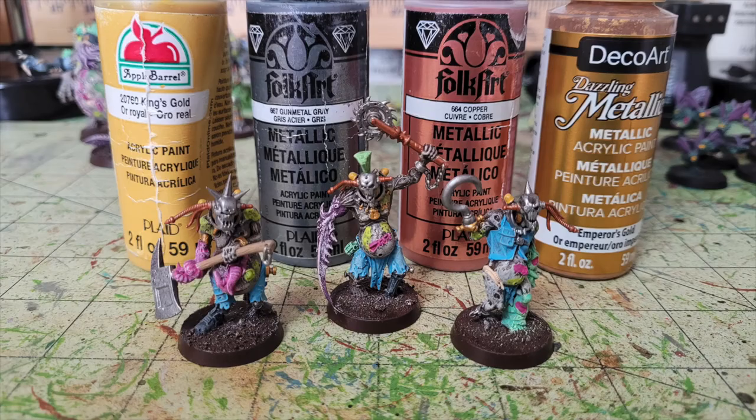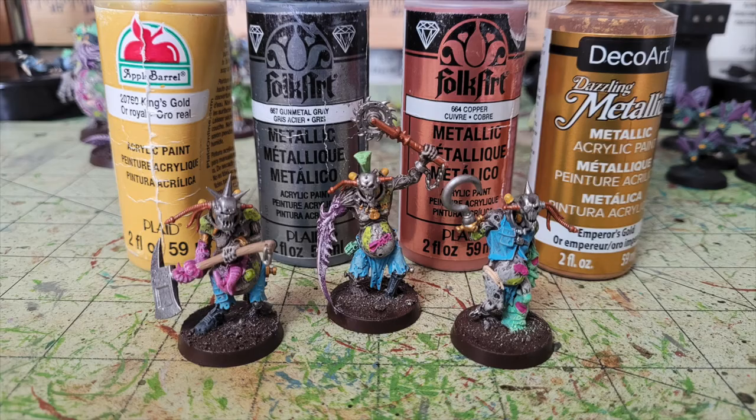For entrails, tentacles, and wounds on the Vox Walkers, I apply two thin layers of Apple Barrel Bright Magenta, then dry brush with Cameo Pink just like the larger and smaller miniatures. For their metallic elements I use the same three colors: Folk Art Gunmetal Gray for skulls and weapon blades, Folk Art Copper for wiring, and DecoArt Emperor's Gold for weapon shafts and guards. The diodes on their collars get Apple Barrel King's Gold for a hazard-light effect.